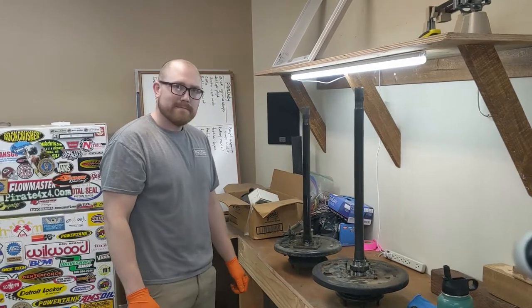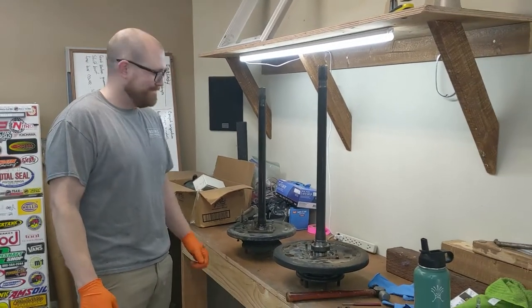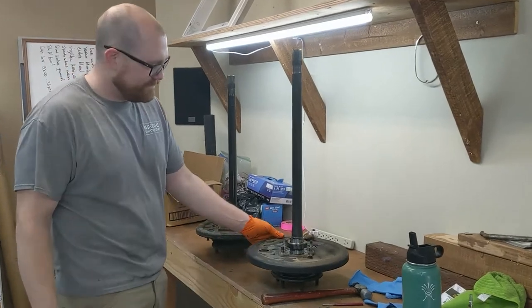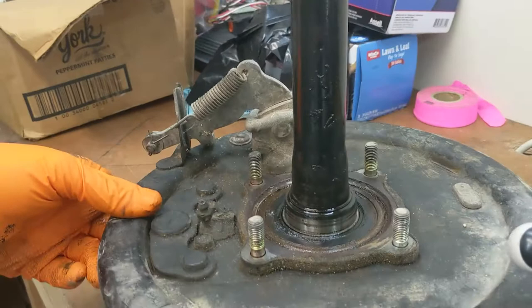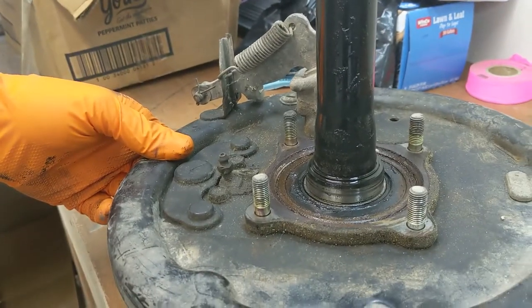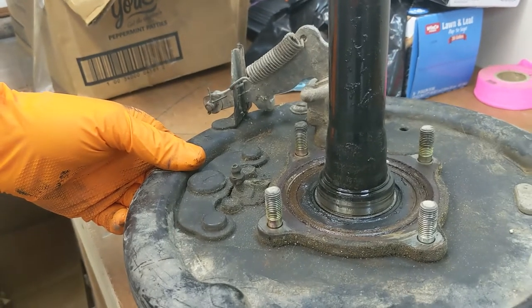My buddy Daniel is here, and we'll show you the difference between an old-school Toyota axle and the new ABS axles — just the little differences and the nuances to get these swapped apart. This is an early-style semi-float, say like '79 through '95, four-wheel drive and two-wheel drive axles.